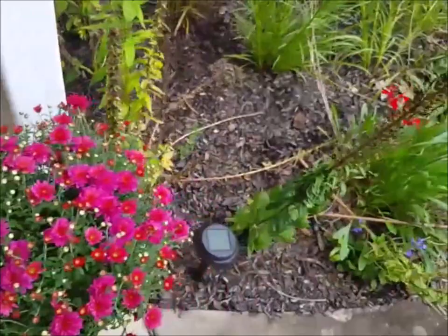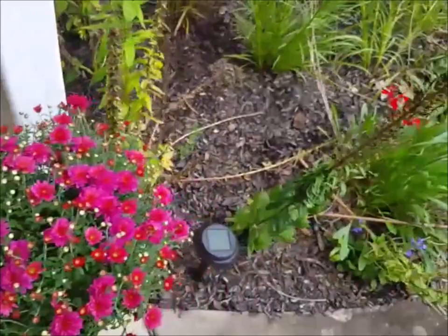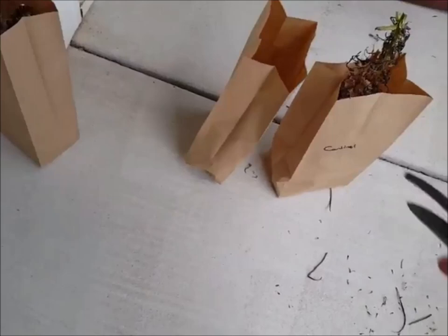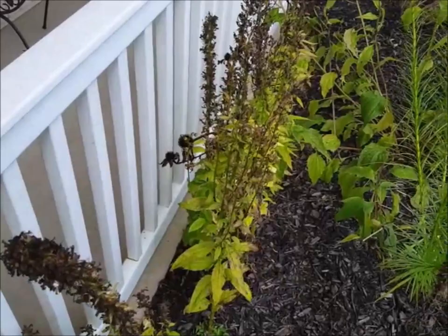Now for blue lobelia, I've got to find one that's ready. The top of this one is okay, but the rest of the pods may need a little more time. We'll just put that in and stand it back up. So I'll cut a few more of these, and then I'll give you a close-up of the leaves side by side.